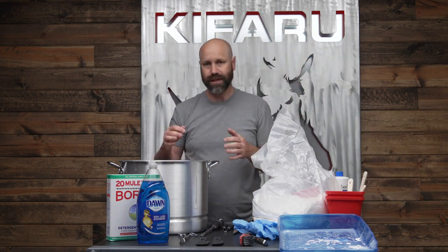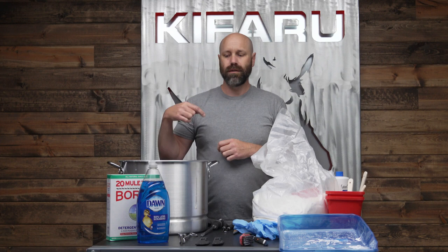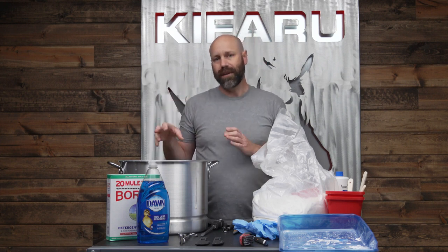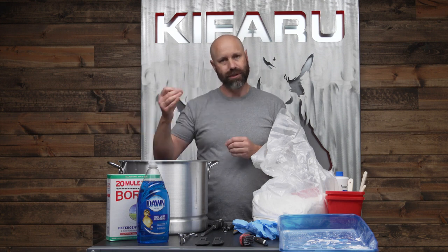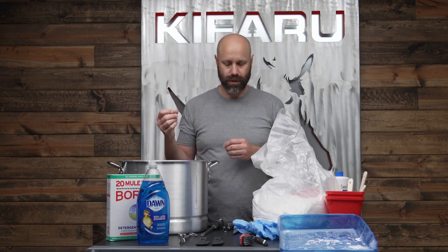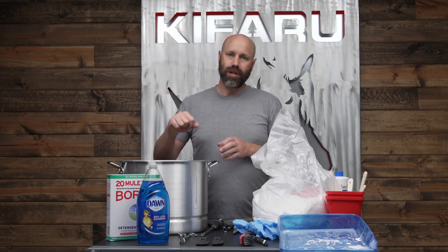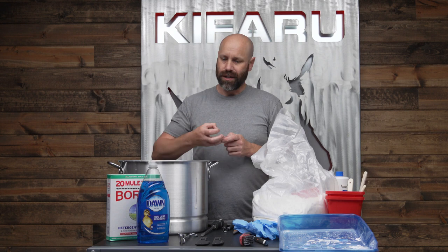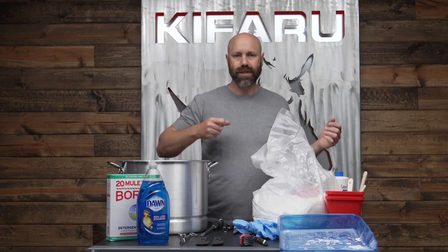Once all the boiling is done and cleaned up, you're going to change the water — put more Dawn dish soap in there and let it sit. This is going to let the skull de-grease and pull some of the grease out of the bone. Typically I'll do that for a few days, changing the water out every single day. Once that's all done, we move to the bleaching section.